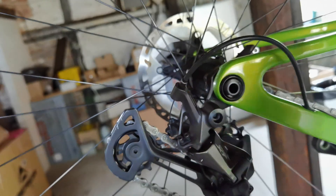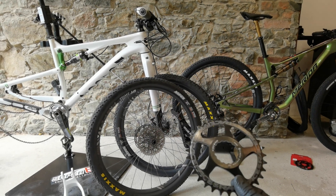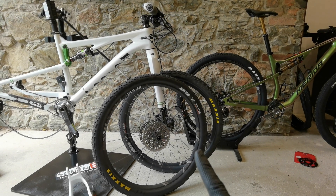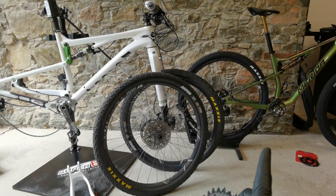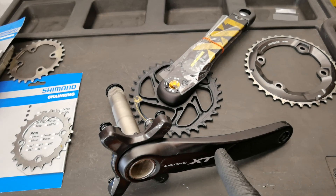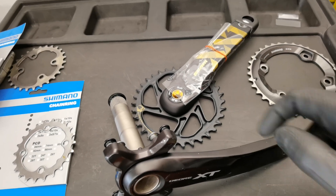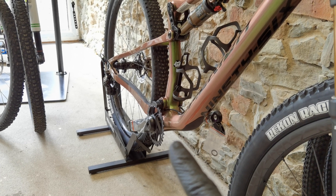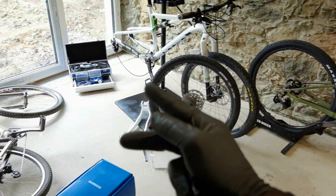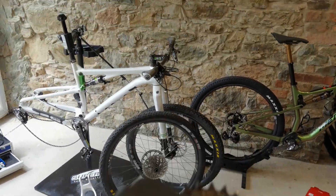We're ending with three questions. Question one: what's the difference between PCD and BCD? Question two: how do Shimano and SRAM determine the chain line on their cranksets? And question three: how do you actually measure the chain line at home? Put your answers in the comments. That's it for our bike service school lesson — thank you for watching, I'm going to clean this mess and go for training. Bye-bye!